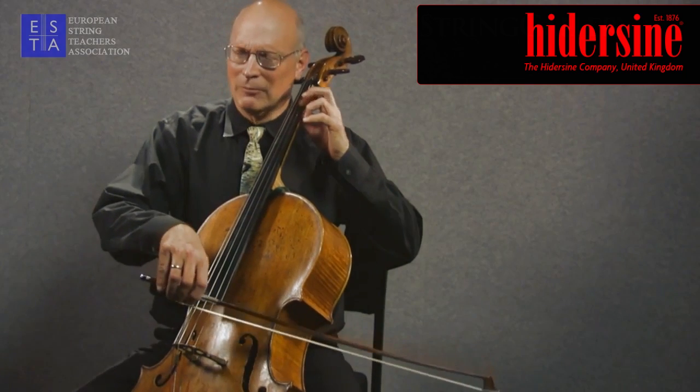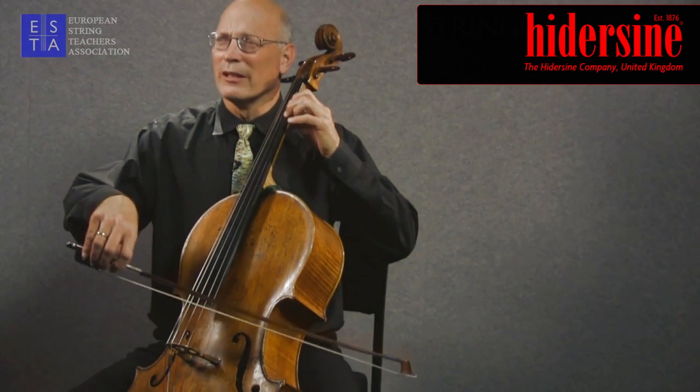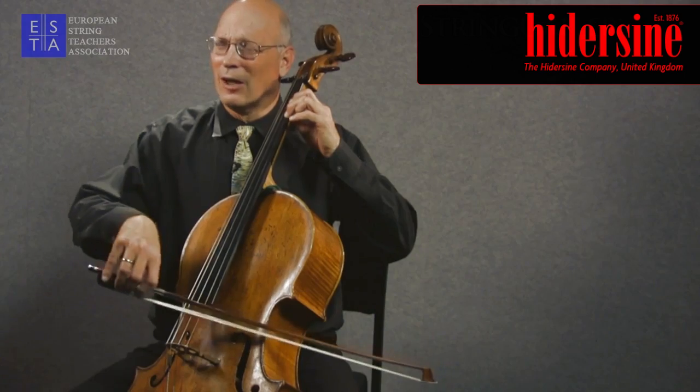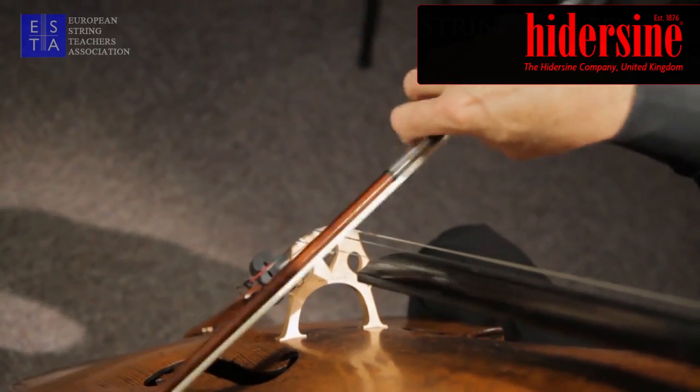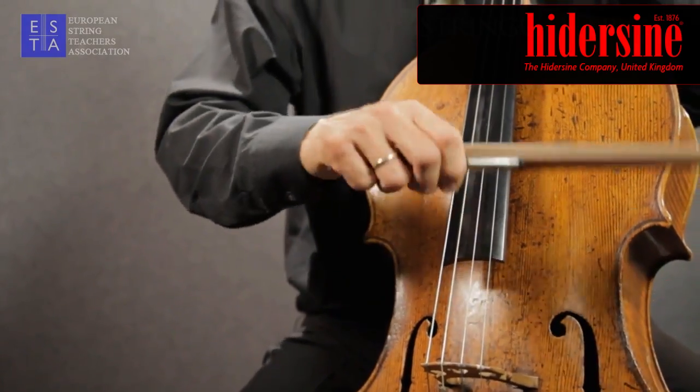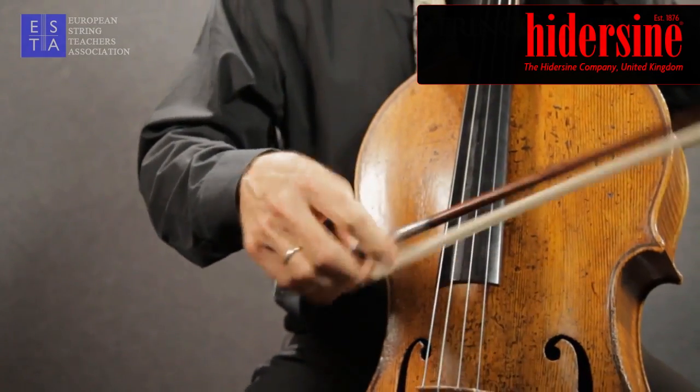A brush stroke in triplets is generated by alternating impulses from the upper arm — that's every three notes. You have a large impulse from the upper arm and two slightly smaller hand-driven impulses, and this repeats itself. So you have a down-la-li, up-la-li.